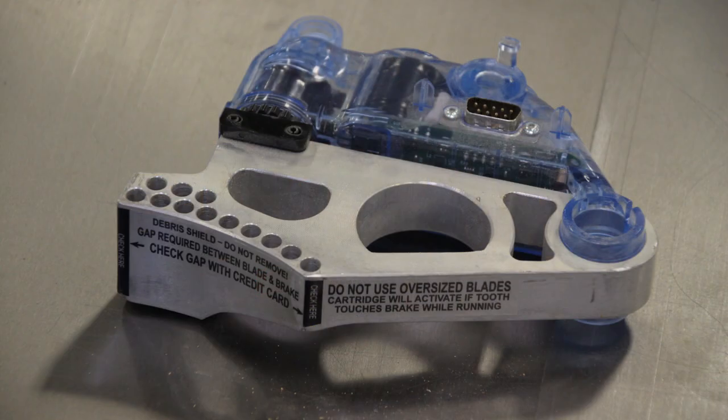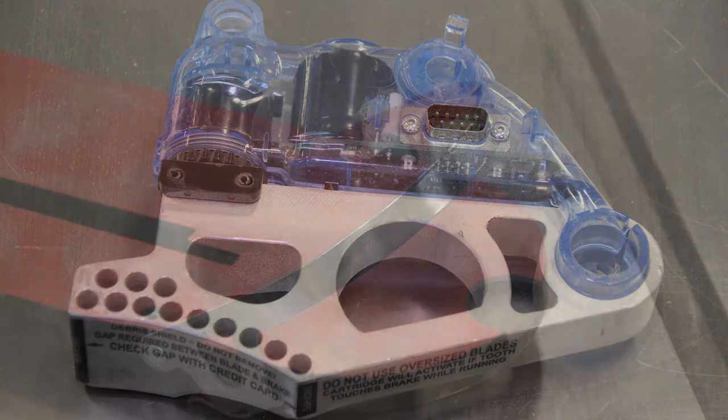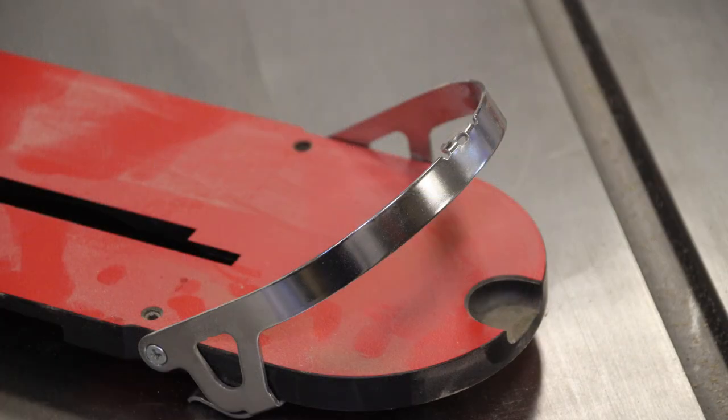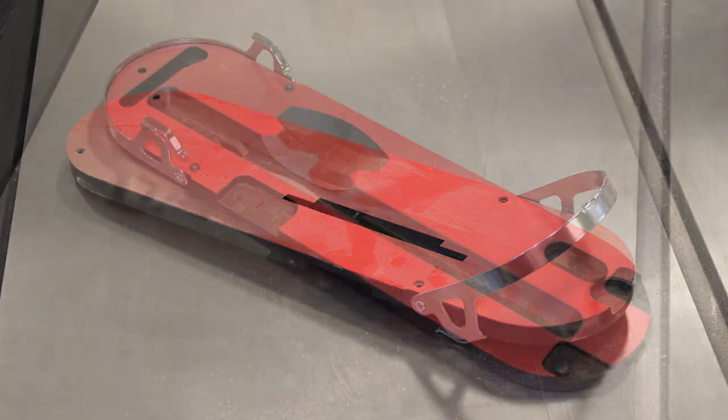The dado cartridges are model TSDC-8R2, and the dado insert with locking lever is model TSI-DLD. This dado cartridge and dado insert allows you to utilize an 8-inch dado stack on your SawStop while maintaining the protection and safety of the SawStop technology.